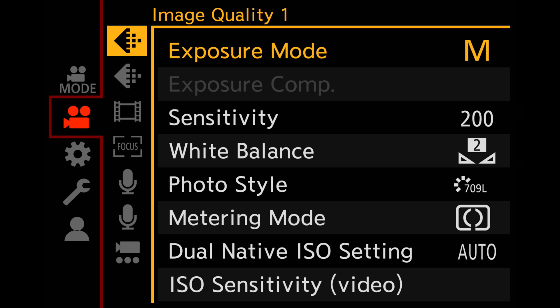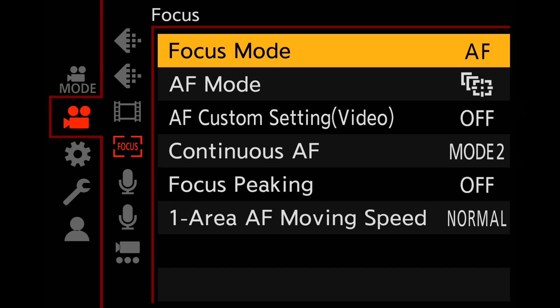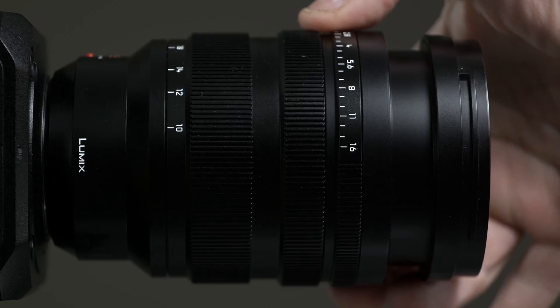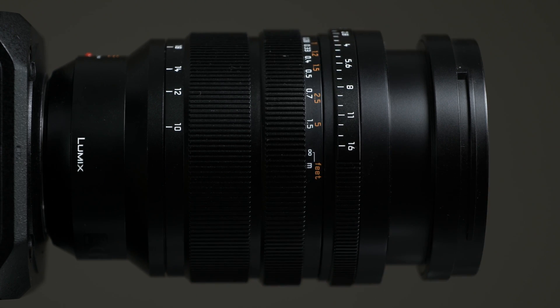The first thing is setting the autofocus to manual focus. You go to the menu in the AF tab and set the focus from AF to MF. On some Lumix lenses, you can do this directly on the lens, like on this 1025, where you can easily switch between autofocus and manual focus using the clutch on the lens.